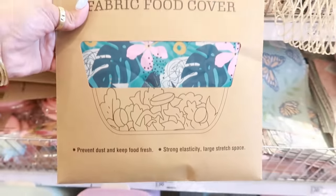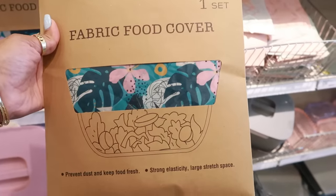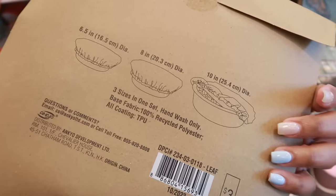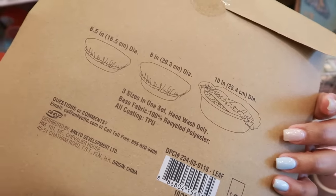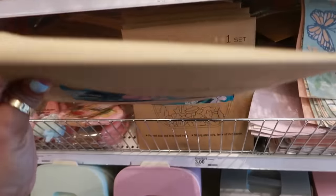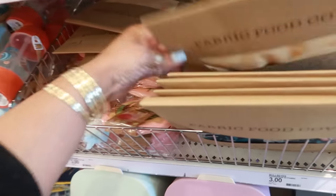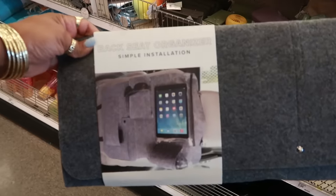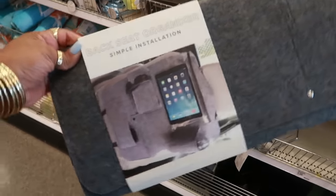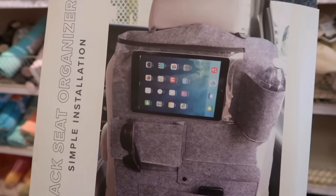You have coffee sleeves — 'Mother of the Year,' 16 ounces, for $3. There are fabric food covers — they look like shower caps, honestly, but you get three sizes in one set for $3. There's a cute one with bees. The last thing I see at the dollar spot is a back seat organizer made out of felt with a clear pocket — $5.